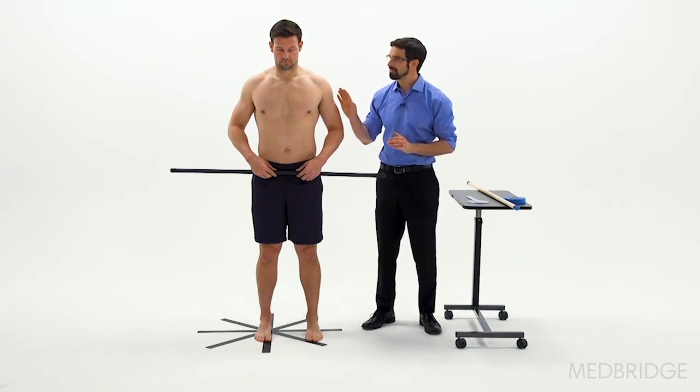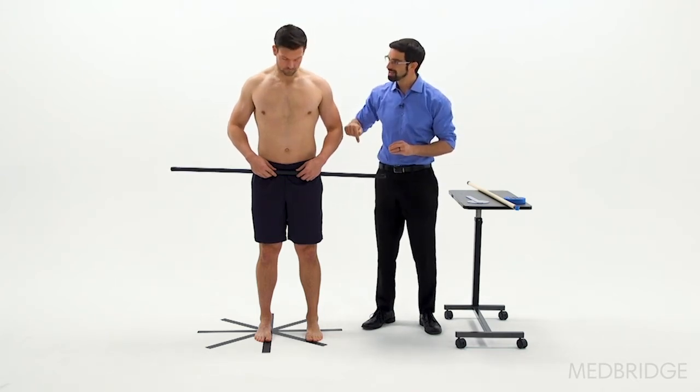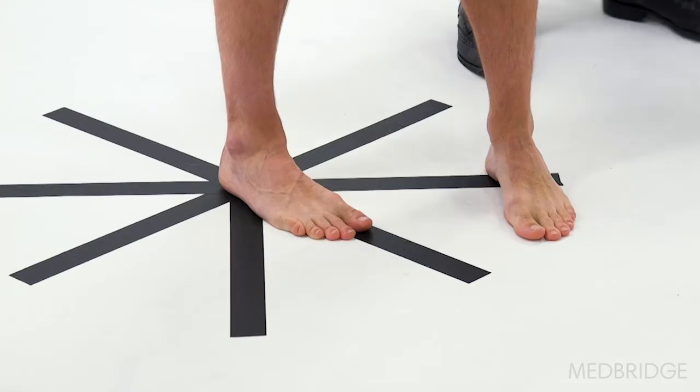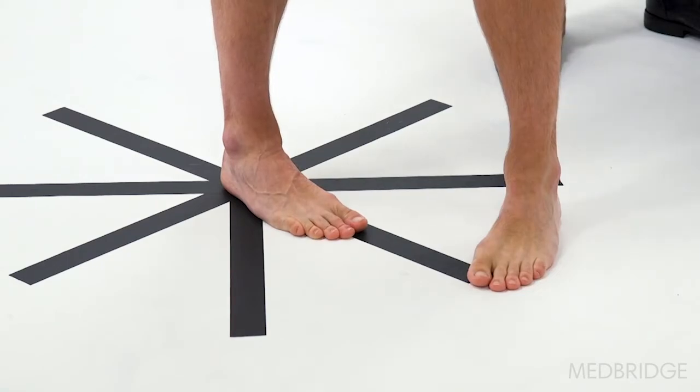She'll make those corrections. And Aaron, this time make sure that you press your big toe into the ground as you step around. You'll have the athlete then step around again, looking for any of those compensations.